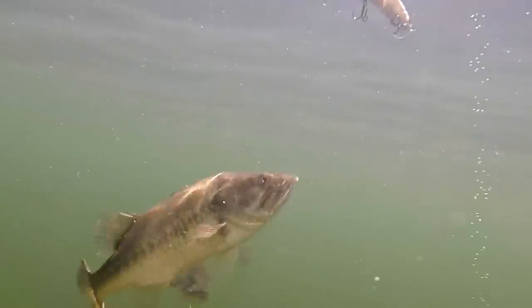We're going to watch how bass eat swimbaits because springtime is coming, giant pre-spawn bass are coming, and we want you to be prepared. Let's go watch these fish.